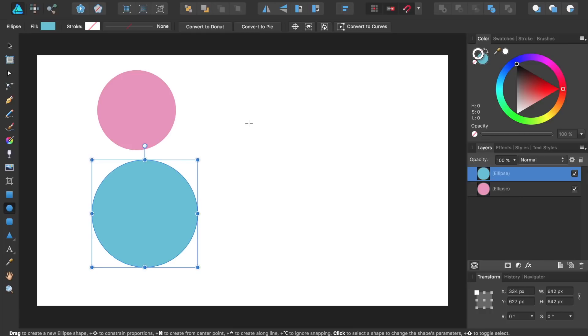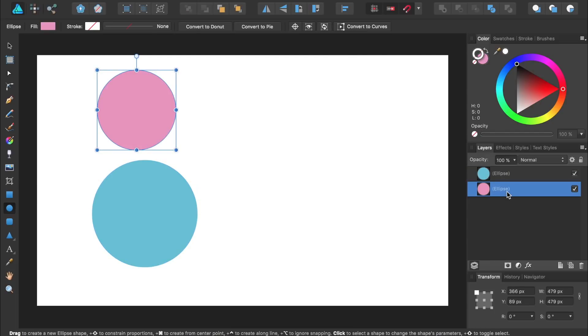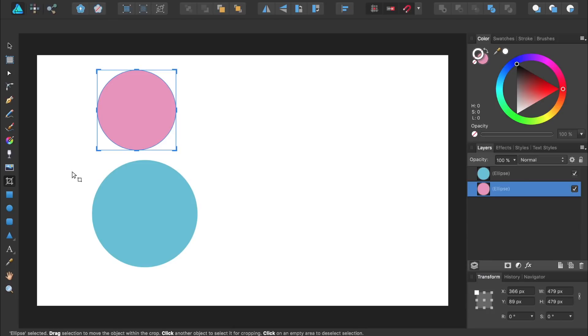Next, we're going to flatten the bottom part of our pink ice cream scoop. To do this, we'll select the pink circle's layer and the Vector Crop tool. Then we'll just bring up the bottom part of this circle.